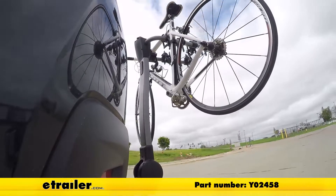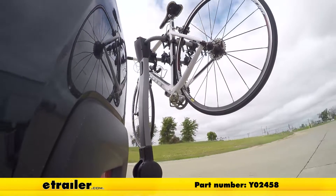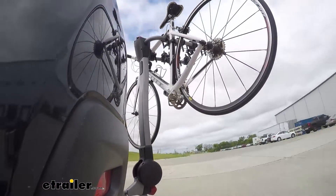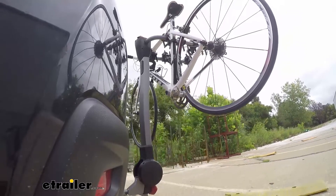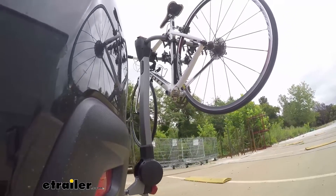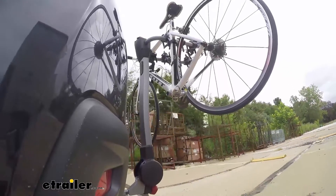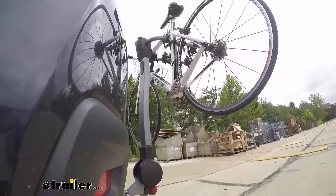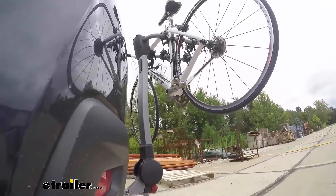Here it is on our test course. We'll start by going through the slalom — this is going to show us the side-to-side action, which simulates turning corners or evasive maneuvers. Next, we're at the alternating speed bumps, which will show us the twisting action, simulating hitting a curb, pothole, or driving over uneven pavement. And finally, we have the full speed bumps, where we'll see the up and down action, just like driving out of a parking lot, garage, or driveway.